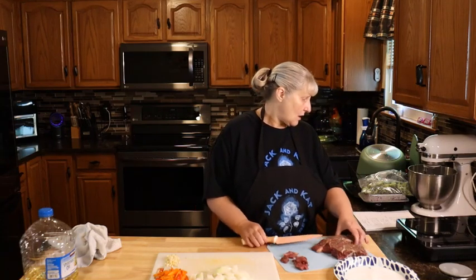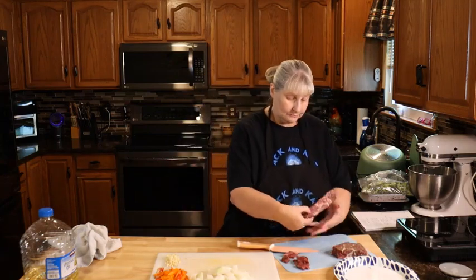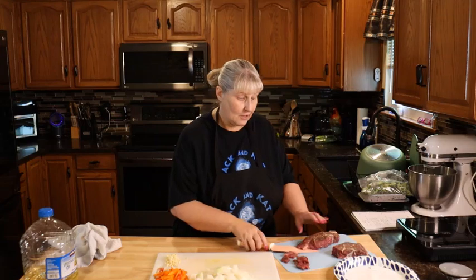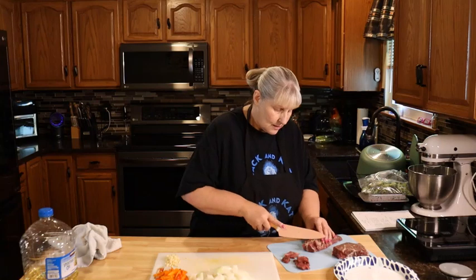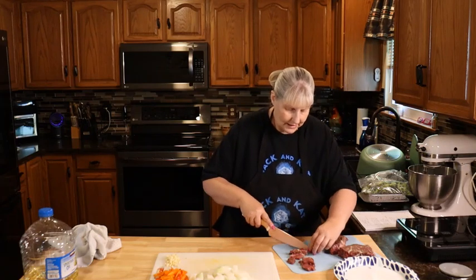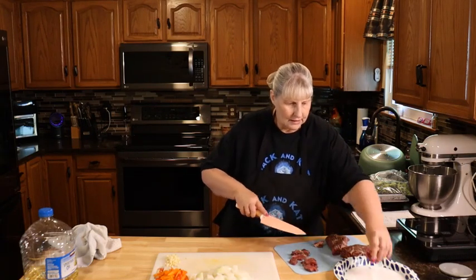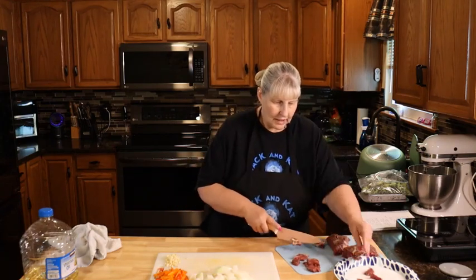You're going to need two nine-ounce strip steaks. Find the way your grain runs — my grain runs this way so I'm going to cut against the grain. That gives you very tender beef. Cut it on a diagonal, then trim out the fat and cut it into strips.